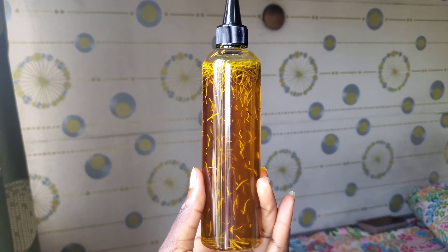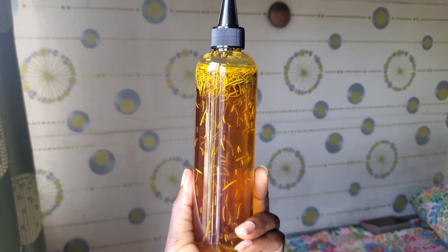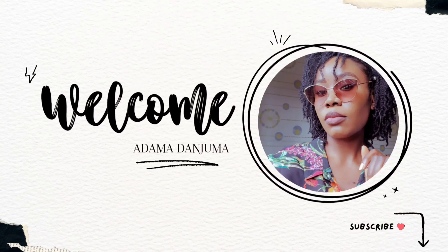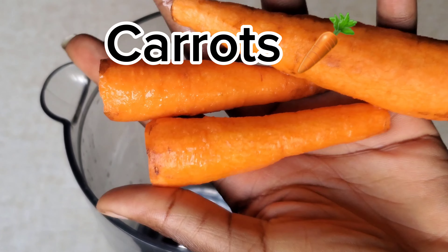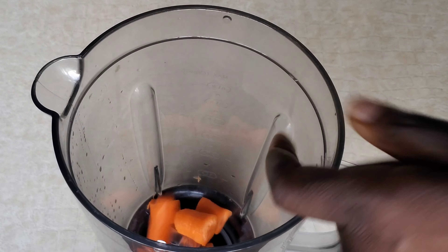If you want to know how to make the best carrot oil for your hair and for your skin, watch this video. You're going to need some carrots — I've already washed and removed all the skin from mine.